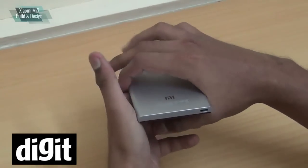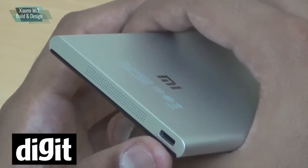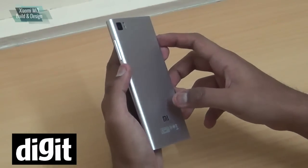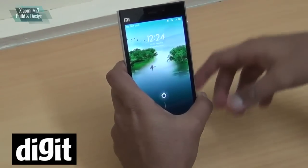On the bottom you also have a laser-etched stereo grill and the USB charging slot. Build-wise, the Mi 3 is actually pretty good for a phone that costs only 13,999.